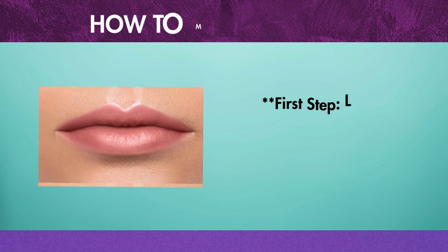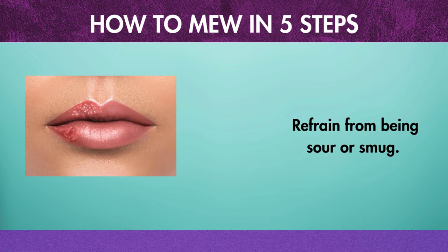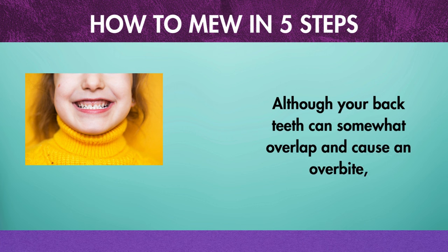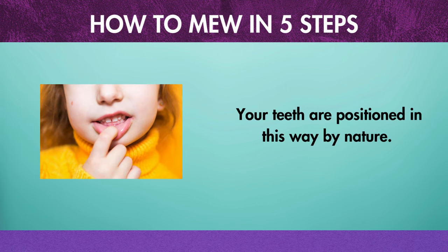First step: Lips. Use as little lip muscle as possible when sealing your lips. Refrain from pursing or smirking. Although your back teeth can somewhat overlap and cause an overbite, your front teeth shouldn't come into contact with one another. Your teeth are positioned this way naturally.